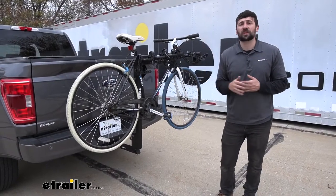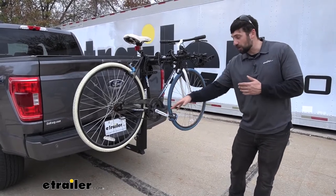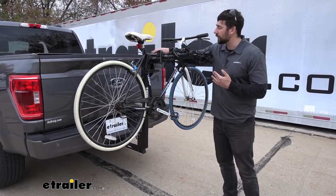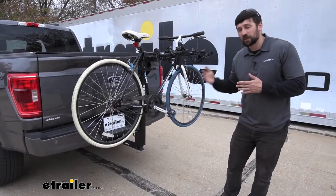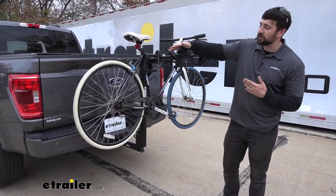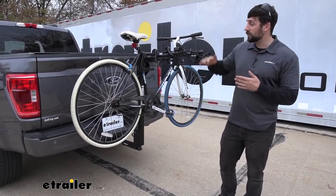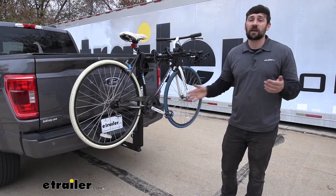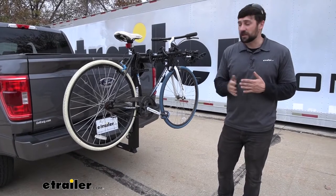The Thule Hitching Post is what's known as a hanging style bike rack. There are really two main types: we have the platform style, which you set the bike on and it holds it by the bottom of the wheels, and we have the hanging style, which holds it by the horizontal top tube. Both are great options. The platform style is usually better for heavier bikes such as e-bikes, because the hanging style simply can't accommodate that weight. However, where the hanging bike rack excels is by being much lighter weight — platform racks are very cumbersome and heavy, making them hard to get on and off the vehicle, whereas hanging style racks are usually pretty lightweight and easy to remove.